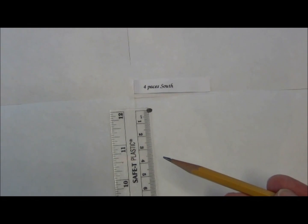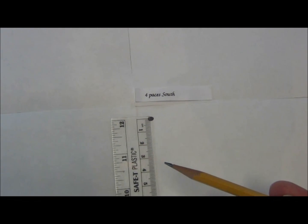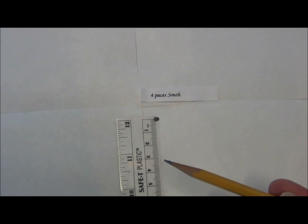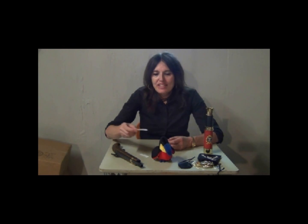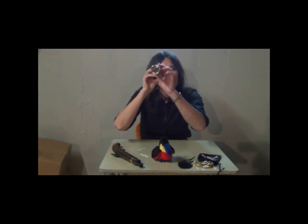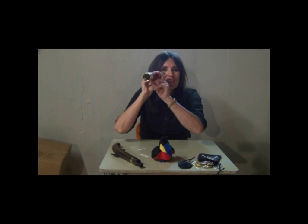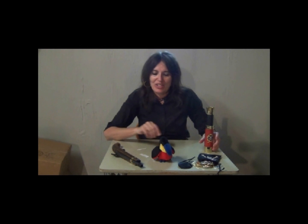If the first clue that you drew happened to be something that wasn't numerical, please draw another one from the bottle and put that one back. If you draw a clue that says draw a spyglass here, you should draw a spyglass on your pirate vector map. Please include all such clues that do not have numbers or direction.